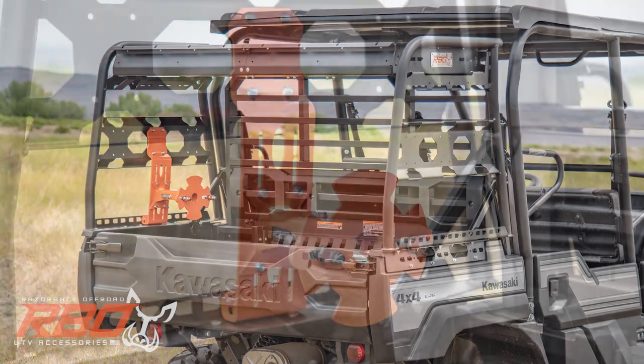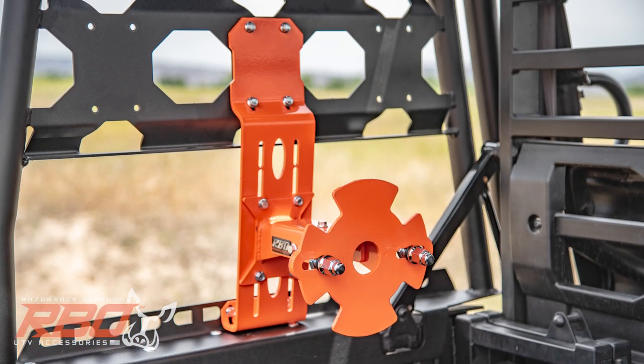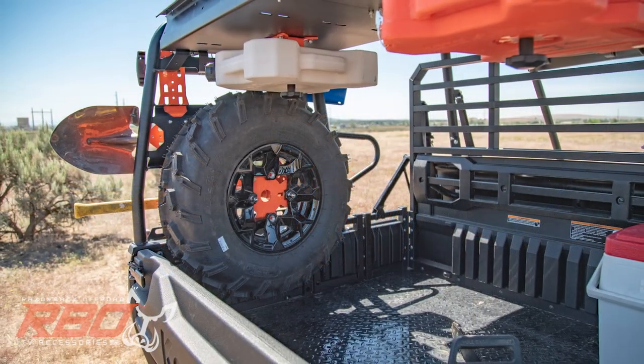We offer an adjustable spare tire mount that bolts directly under the rack, and easily holds a wide range of tire sizes, so you're always prepared.